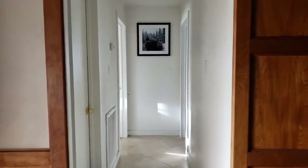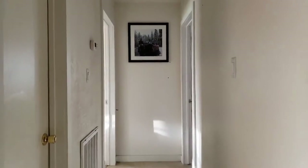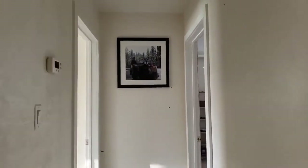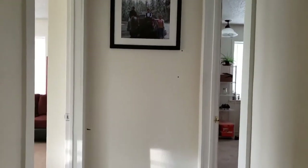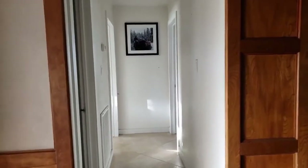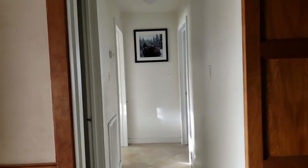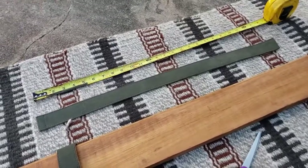Before we get started on this project, I really want to show you where I will be placing it, to give you a before and after look of the wall. Here's the wall I'm talking about — it's in the hallway towards the boys' bedrooms. You can see our family photo is the only thing that's up. I think the shelf will help bring it to life among other home decor things that I find.